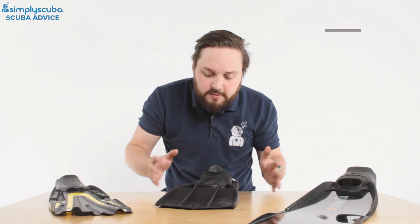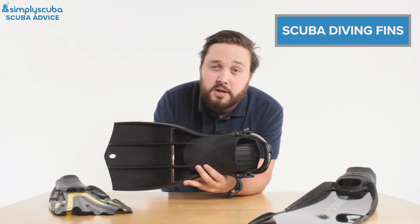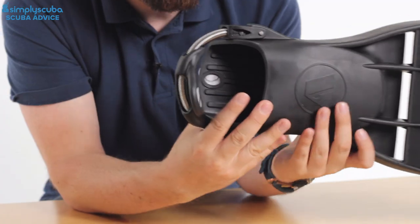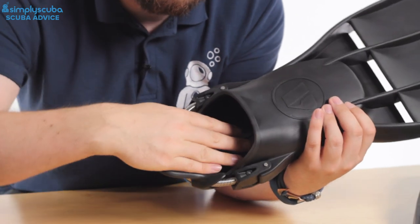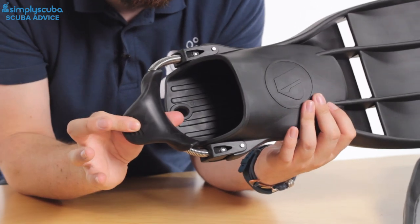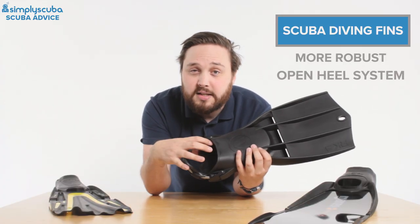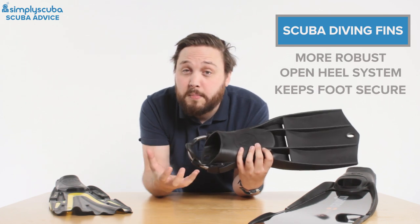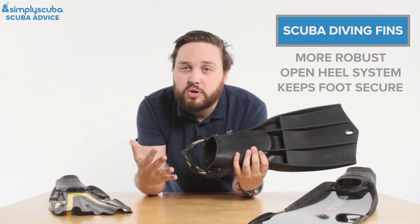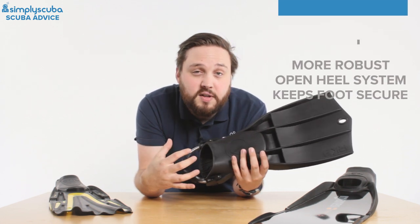When you move on to scuba diving, you're using more energy, moving more equipment through the water, and you're fully submerged — so you need something more robust. That's where open heel fins come in. Open heel fins have a section where your foot goes in, but only the front section; your heel stays out the back, and you have an adjustable heel strap that goes over your heel and keeps your foot and boot inside. We wear a boot because you're submerged much longer, needing thermal protection. Boots also have rigidity under the sole that helps transfer energy and reduces cramp.